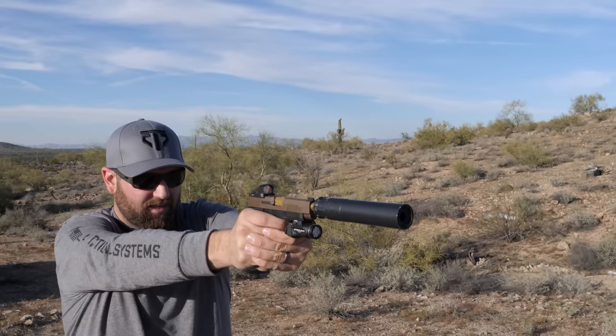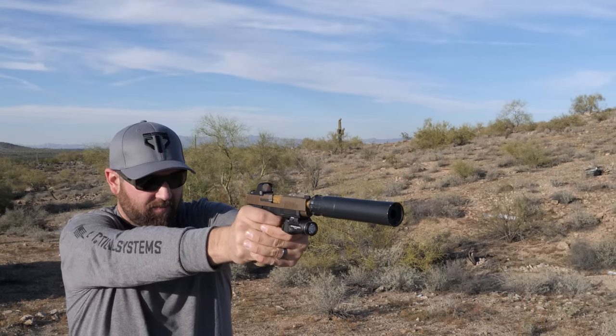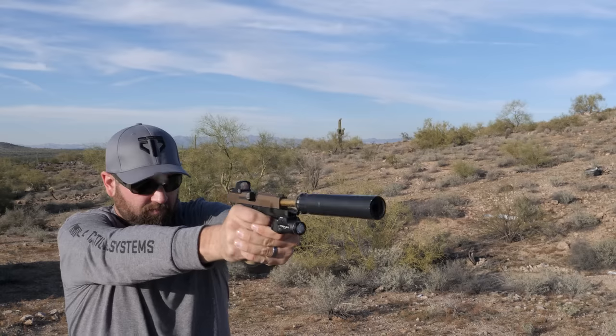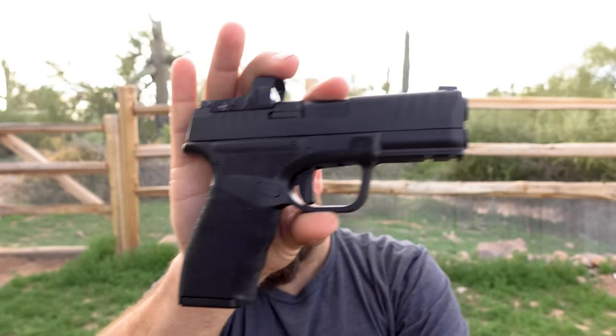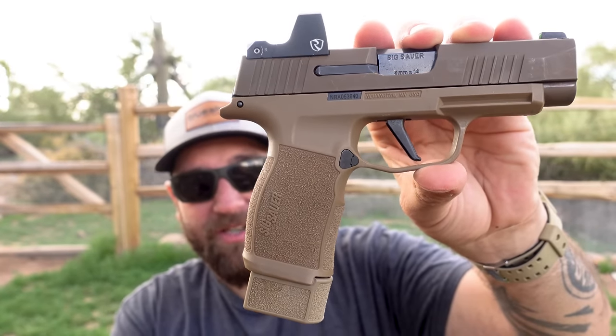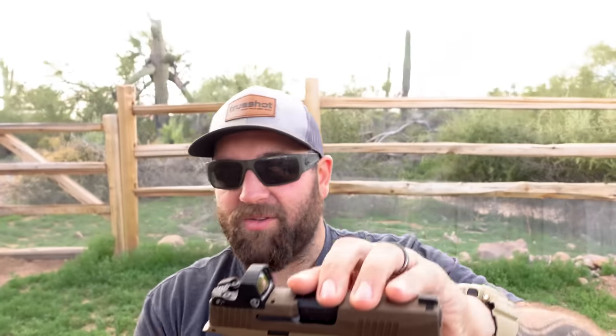I can get back on target a little faster with the 365XL, but one reason is that I've already put a couple thousand rounds through it doing videos, testing new parts, and upgrades. I haven't had the opportunity to do as much shooting with the Hellcat Pro yet. So my personal impression is the 365XL is a little friendlier to shoot — at least for me — just because I'm used to it.